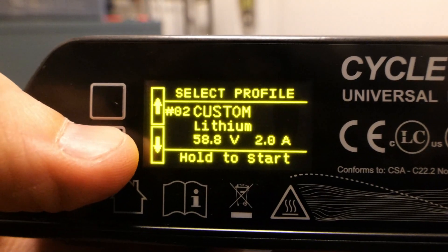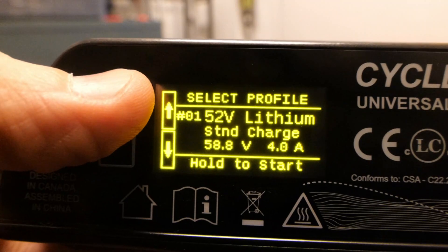The Grin Satiator is also highly universal — it's compatible with 24-volt batteries all the way up to 52-volt batteries, unlike other chargers that only work with a set voltage. It comes stock with an XLR connector from Grin, so you'll most likely need an adapter. Check out johnnynerdot.com or email me — I carry pretty much all the adapters you'll need.